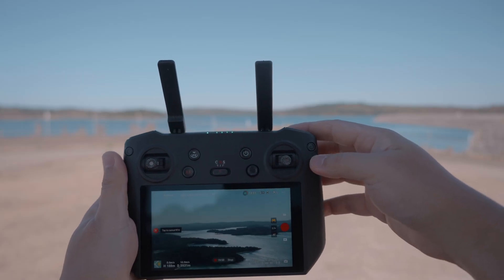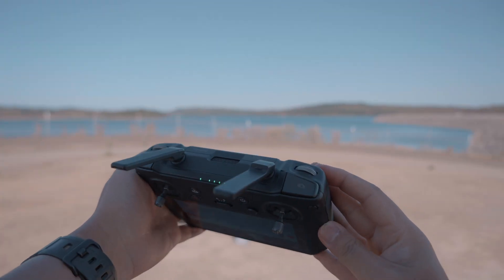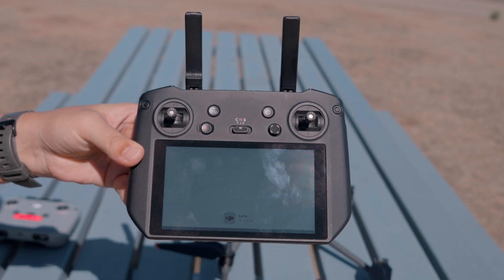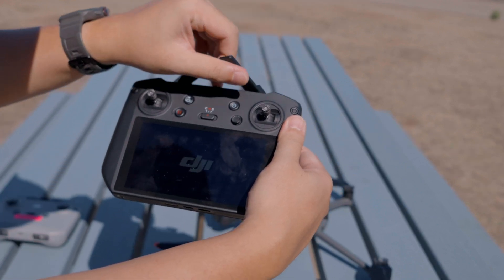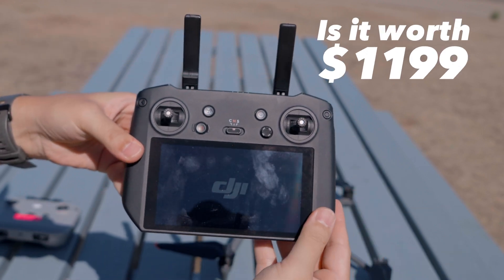What's the difference between the RC Pro controller and the RC N1 controller? Does the RC Pro have more buttons? Will you get more range? Which controller has the brightest screen and can get you flying quicker? And ultimately, is the RC Pro controller really worth that $1,200 upgrade? Let's find out.